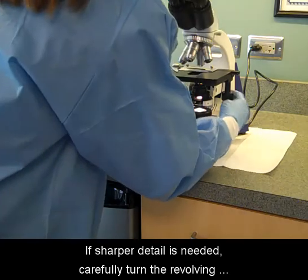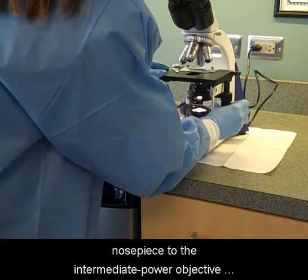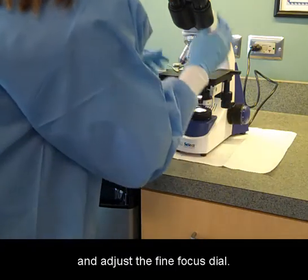If sharper detail is needed, carefully turn the revolving nose piece to the intermediate power objective and adjust the fine focus dial.